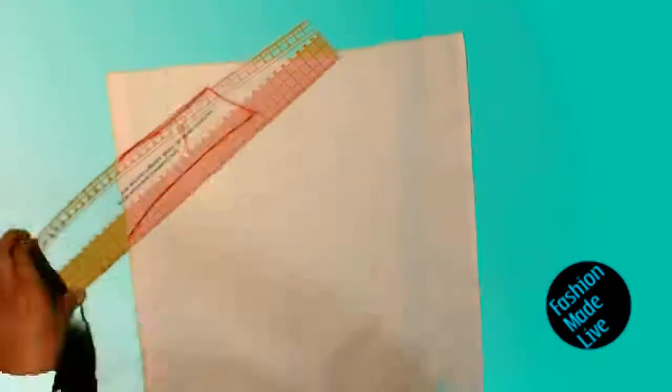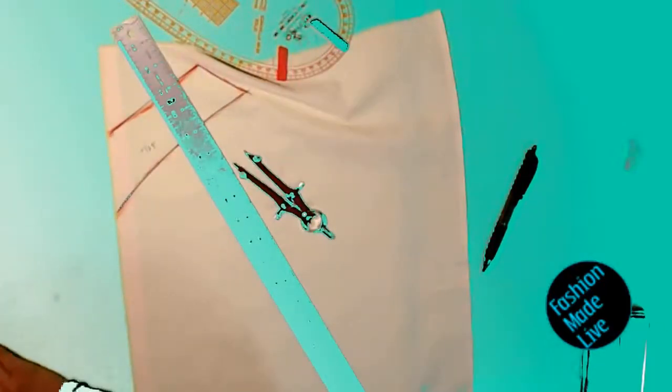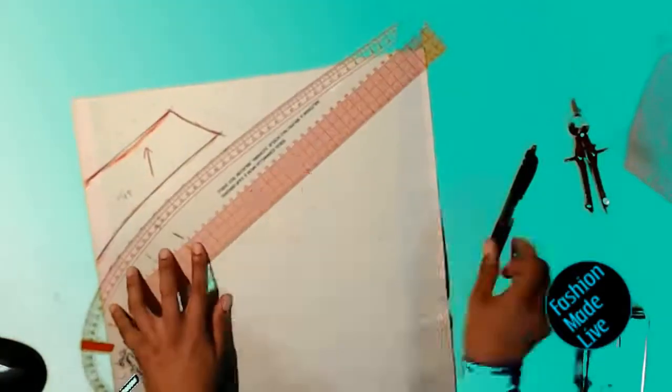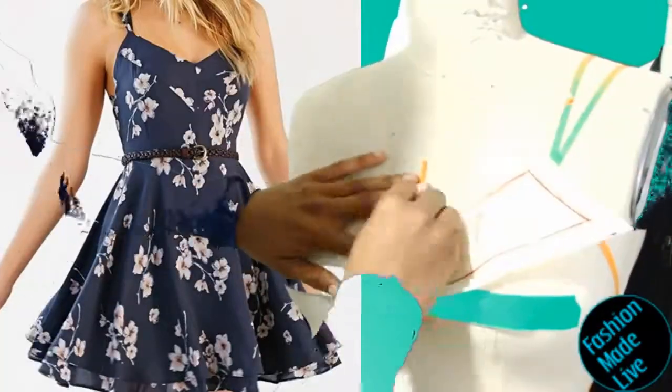Now I'm going to use my ruler to true the shape. I'm also going to use a locking compass to add in my 5/8 inch seam allowance. Why a locking compass? Because it's efficient as hell.